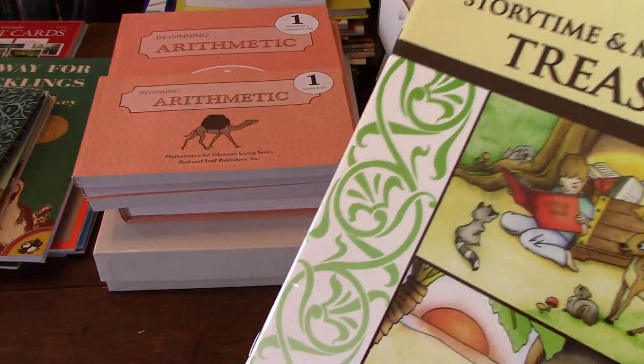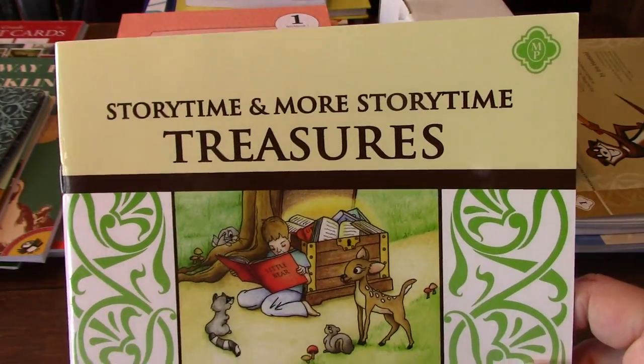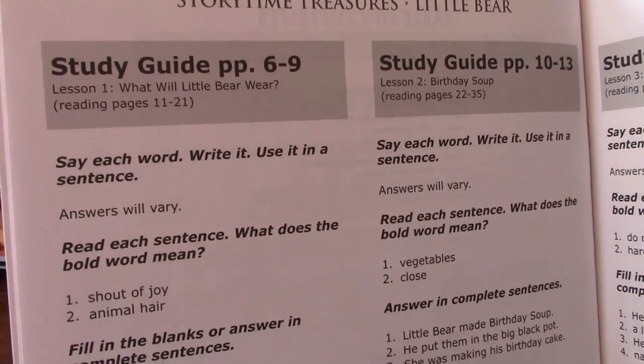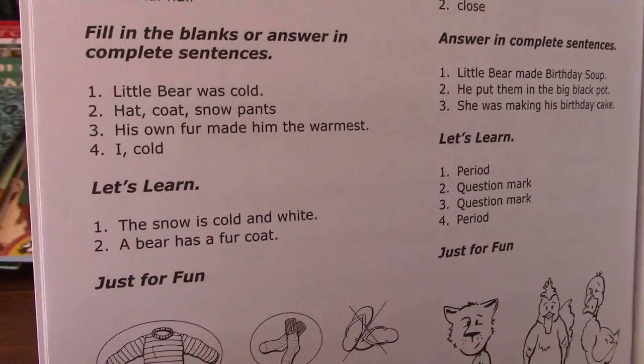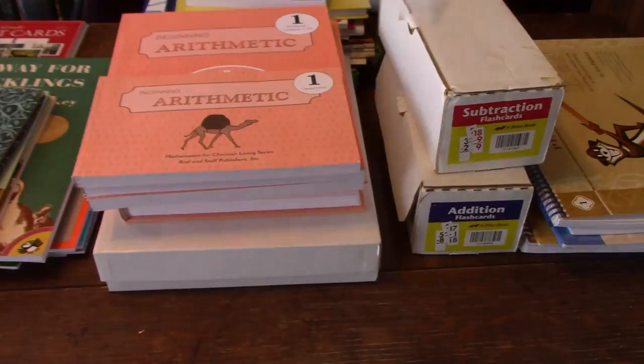Here's the answer key for both of those Story Time Treasures books. You shouldn't really need it — they're pretty self-explanatory for first grade — but just in case you have a question, there's your answer key.